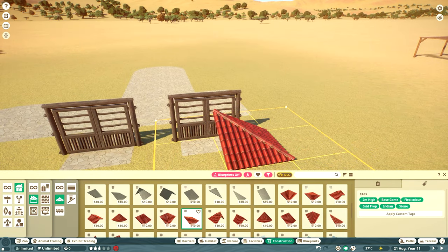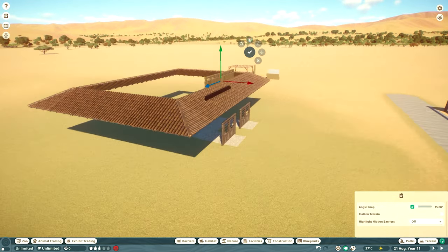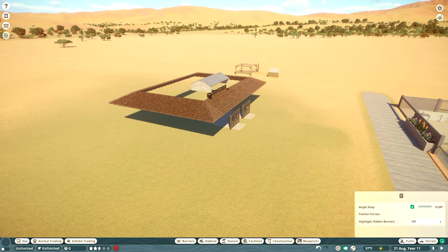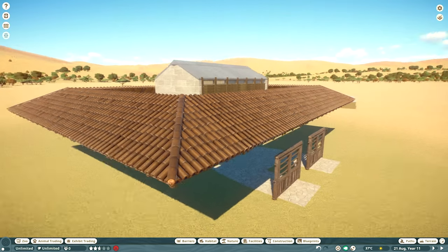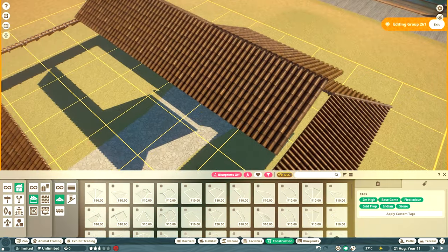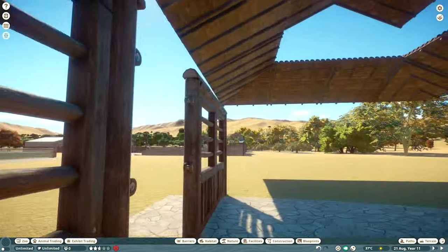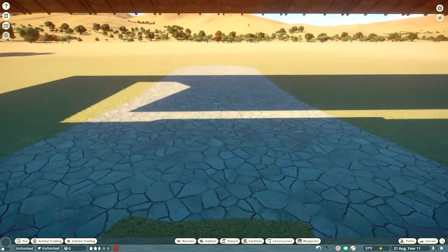Once I was happy with where the pathing was looking I started on the roofing. I'm using my starter habitat series - the fennec fox and the meerkat habitats - as a guide for how big the habitat should be and also how big the hard shelter should be so that it covers their needs. There's a little bit of fiddling here where I'm looking at the roof size; I'd already made it way too big even for both animals combined, so I'm reducing it down to a good size.